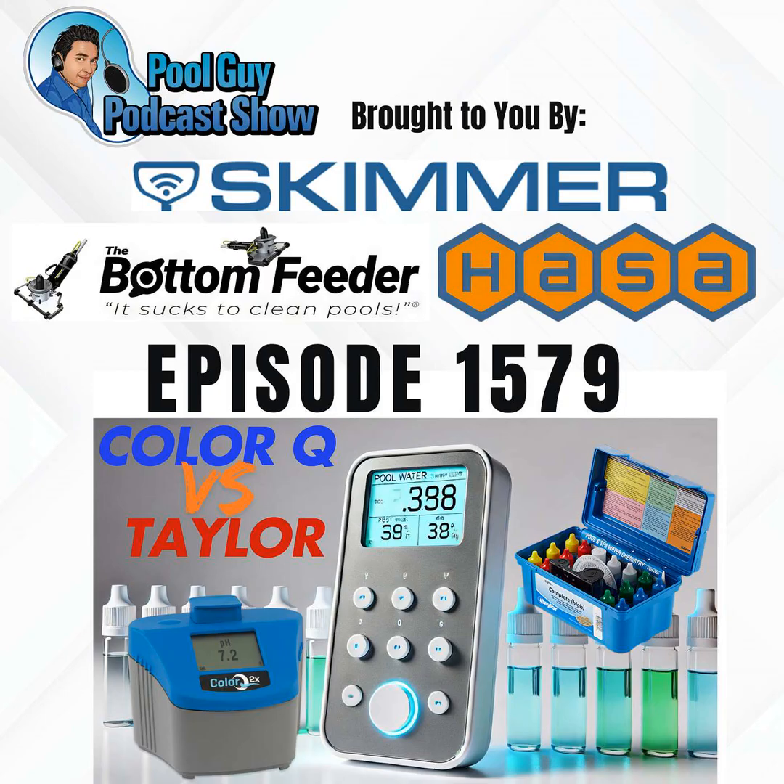The difference is that the Taylor test kit is open to some interpretation because you have to determine the color yourself. There's a board game called Hues and Cues where you match colors — someone describes a color in one or two words and others try to match it. If you land on purple you might say 'Barney,' but what shade of purple is Barney? It's open to interpretation. That's the same challenge when using Taylor reagents — you're using your eyes to match the color without a computer doing it for you.